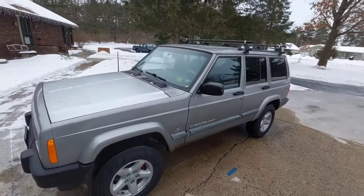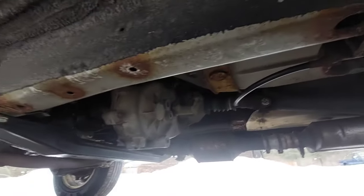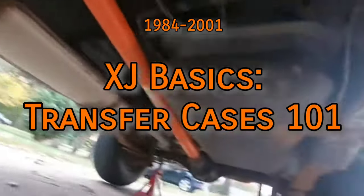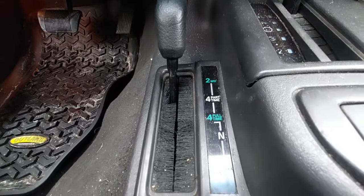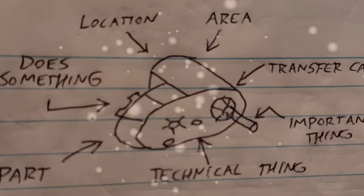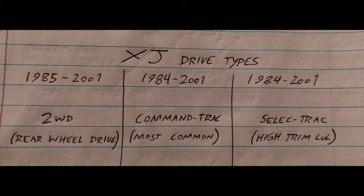The transfer case is a drivetrain component responsible for distributing power to multiple wheels. Most 4x4 vehicles have one. It's located at the back of the transmission with two drive shafts coming out of it. The Cherokee XJ was offered with four transfer cases through its run, but generally you'll see one of two. In this video I'll be covering the transfer case in an introductory sense, assuming you've just bought an XJ and are just getting into things. Later in the video I'll explain more complex areas like spline count compatibility. Chapters are available in the description.